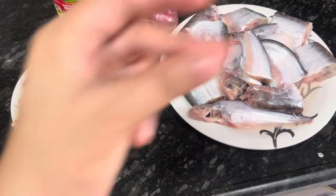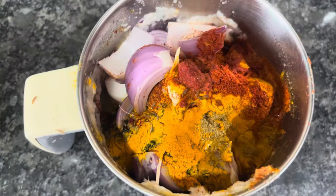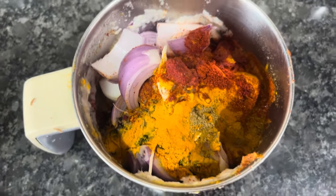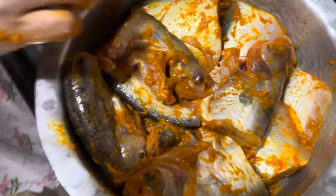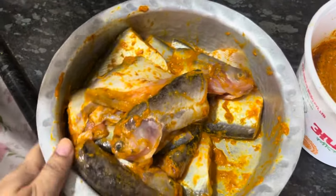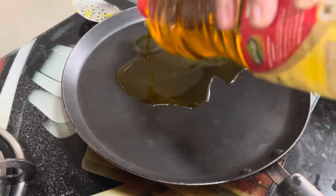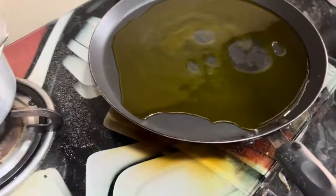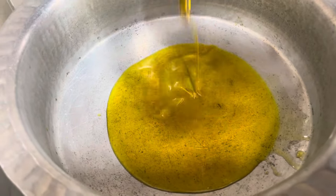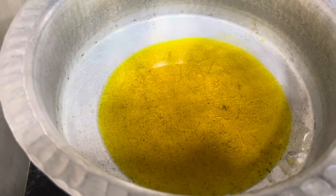Let's start! We will grind the whole masala and grind the onion, then fry it. We have made the masala and will now marinate the fish. We will marinate for 10 minutes. Add the masala to your taste. After marinating, we will fry the fish. We will add 2–3 tablespoons of masala to the pan and fry it, stirring the masala well.